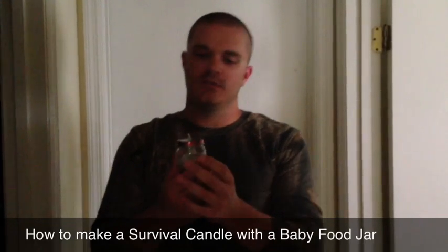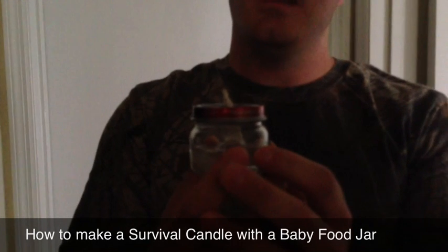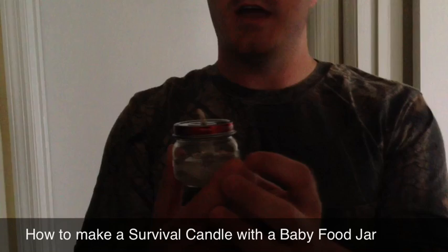If you look close, the sock isn't actually burned very much — it was just the alcohol burning off of it. Not that that's important to your survival, just a neat little fact.